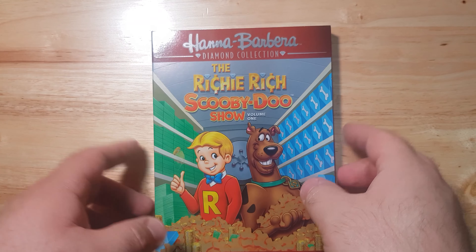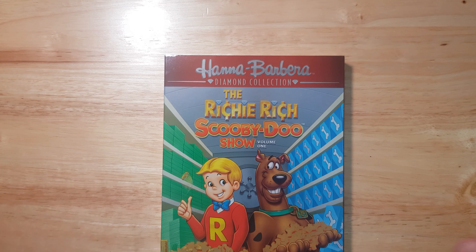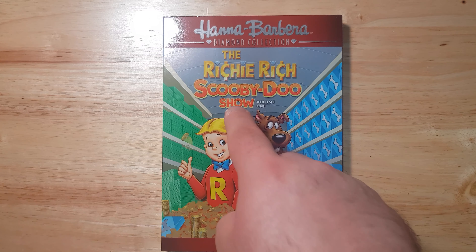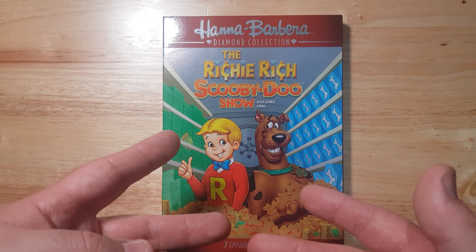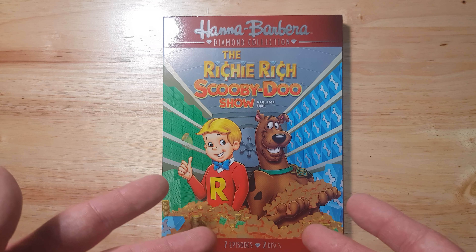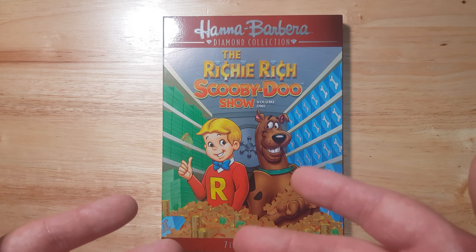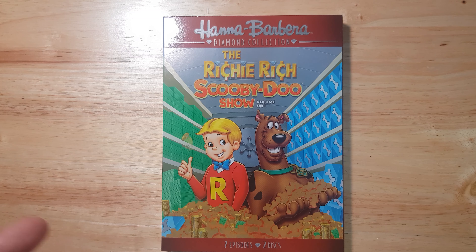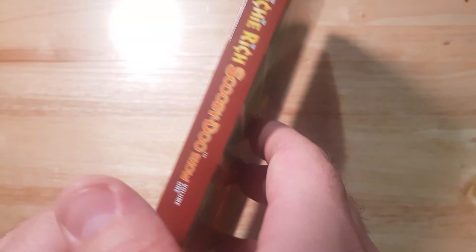So let's have a look at the front. We've got the Hannah-Barbera Diamond Collection logo right there — it looks amazing. They've got the Richie Rich and Scooby-Doo title, then Volume 1, with them both next to each other: Richie Rich on the left and Scooby-Doo on the right. Scooby-Doo is more interested in Scooby Snacks while Richie Rich is obviously interested in money, and they have that nice chemistry between them. At the bottom it indicates seven episodes on two discs.